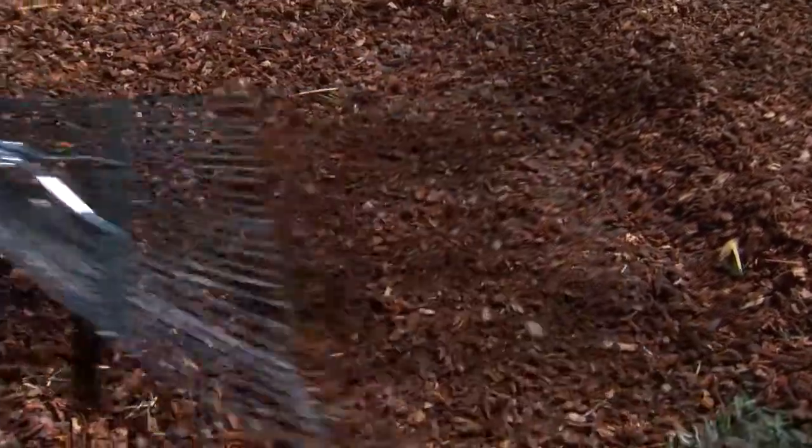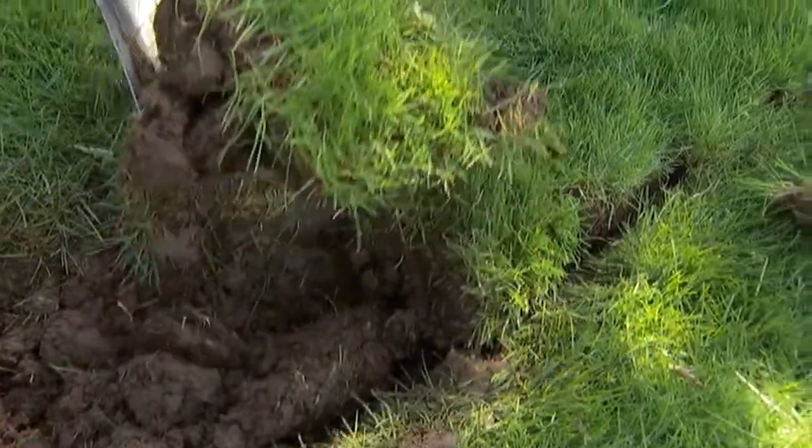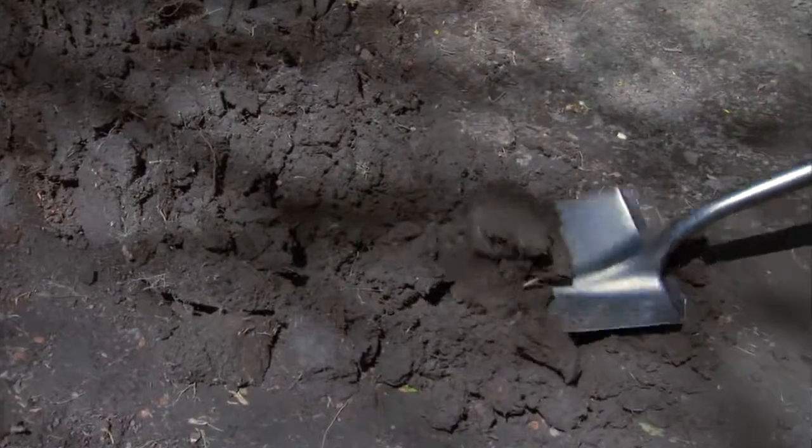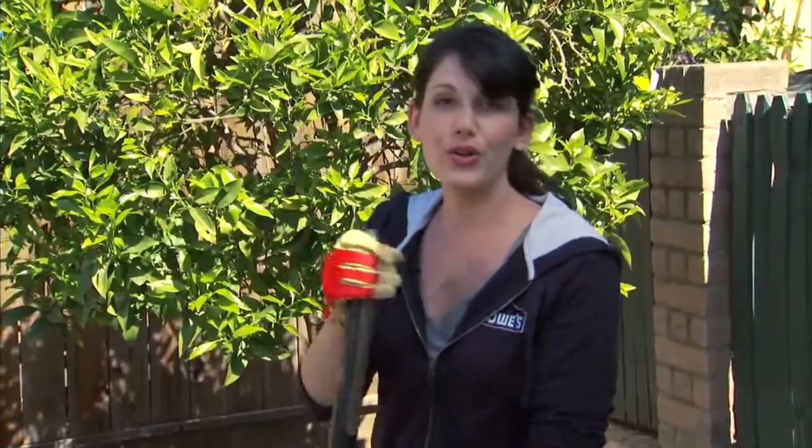If you have mulch, rake it up first. If you're planting in sod, mark off your bed with a garden hose and use a flat shovel to remove the sod. Break the soil using a spade, but be careful not to disturb any tree roots — or you can use a cultivator.